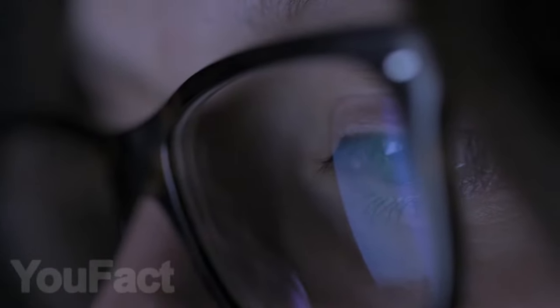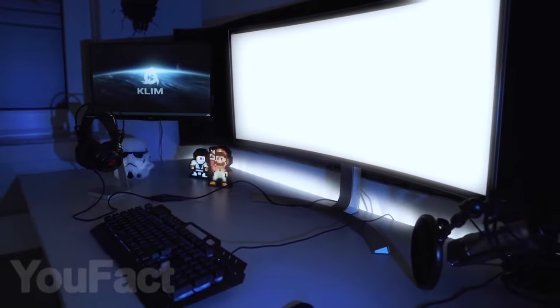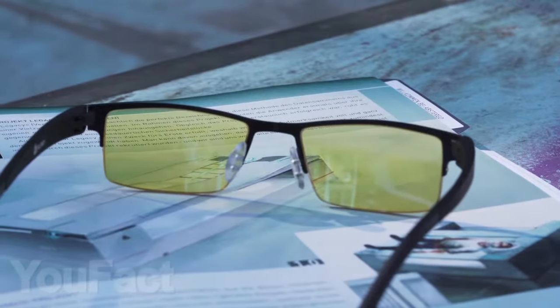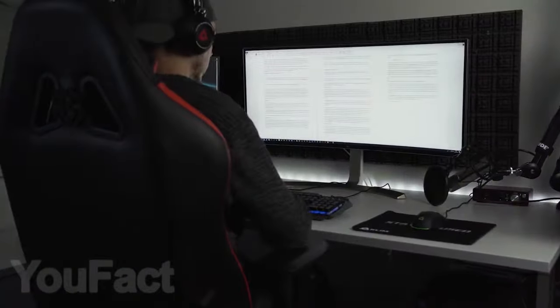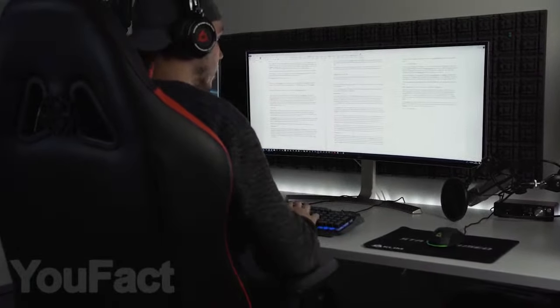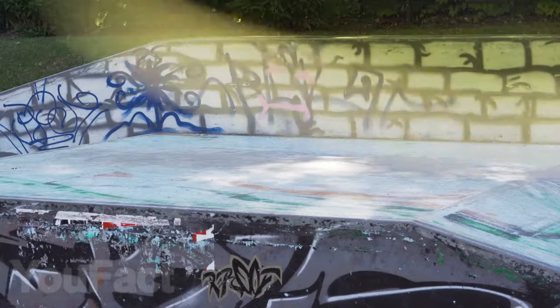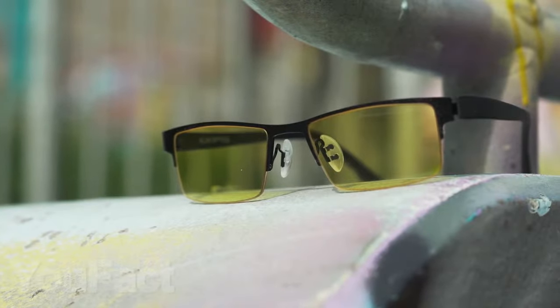The human eye hasn't evolved to stare at a screen many hours a day, and blue light from computer screens can potentially lead to health issues down the road, such as cataracts. Those who work a lot at the computer need special protective glasses. Excessive exposure to blue light can cause fatigue, dry eyes, headaches, and even sleep disorders. These safety-tinted eyeglass lenses block 80% of blue light thanks to high-quality German lenses. The only issue — everything around you will be painted in yellow, but these glasses will take care of your eye's health.